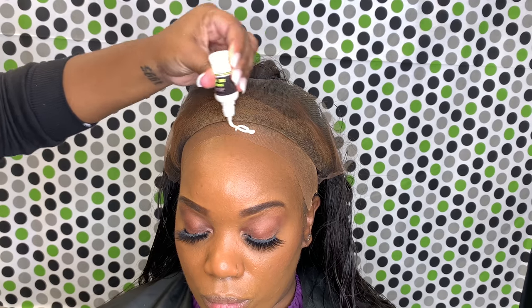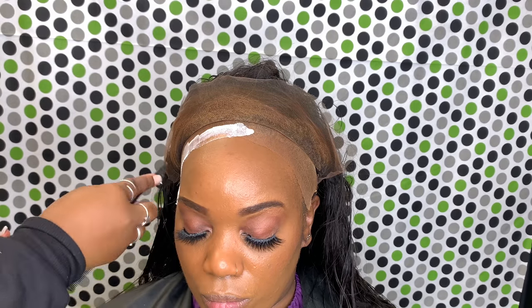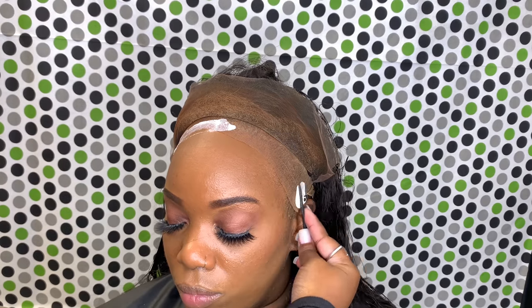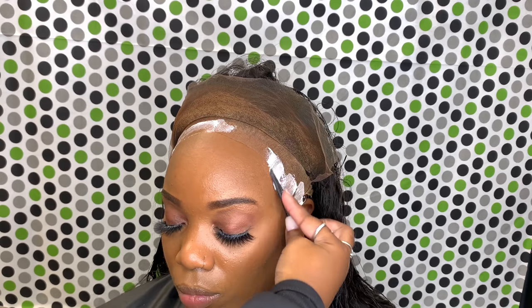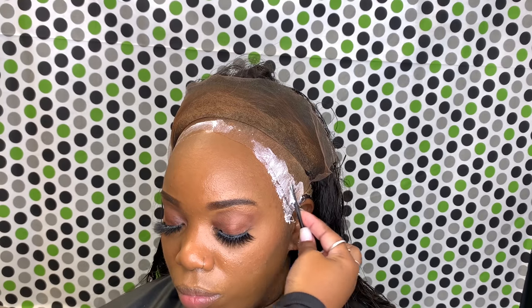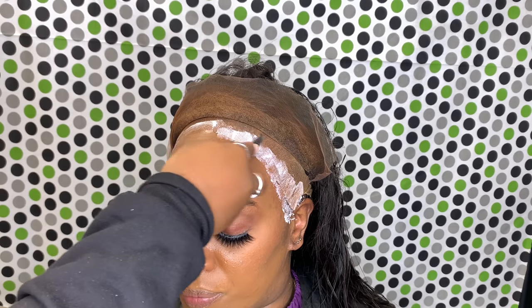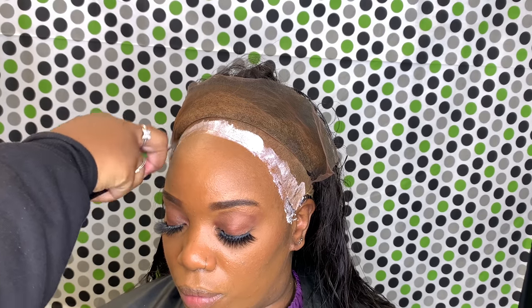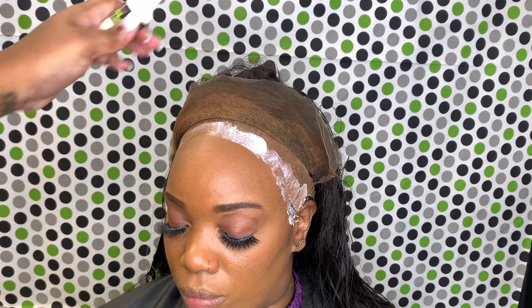I feel like it just sticks better and the install lasts longer when you do that step. Now I'm just taking the Hold Me Down adhesive and spreading it on evenly with the 3-in-1 tool. I'm going to focus on putting it on the cap and a little bit above my client's hairline. I'm going to fix anything that needs to be fixed in the next clip, but just worry about putting the adhesive on the cap and a little bit above the client's hairline.